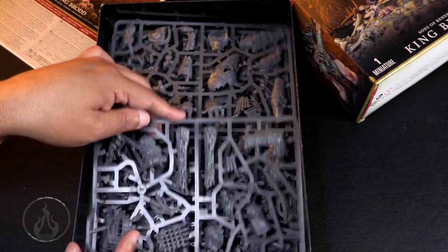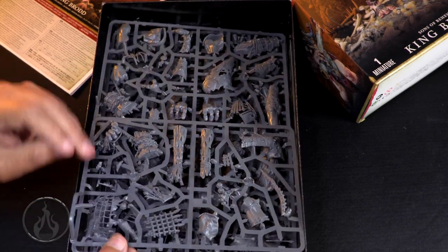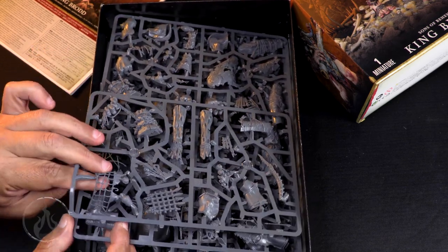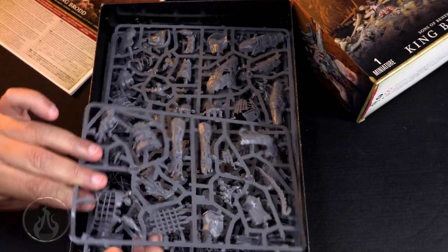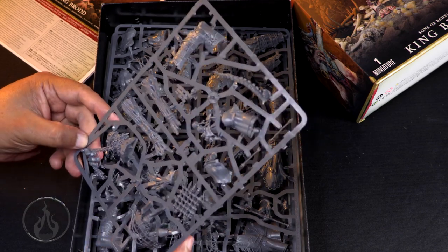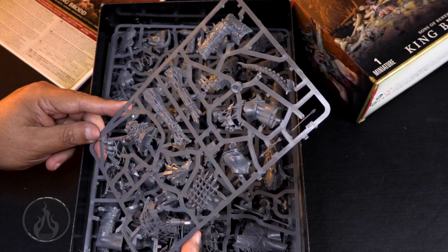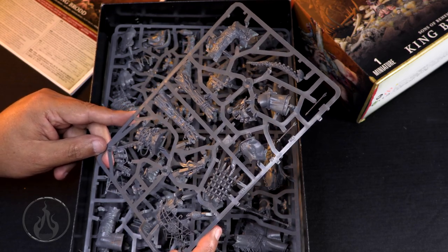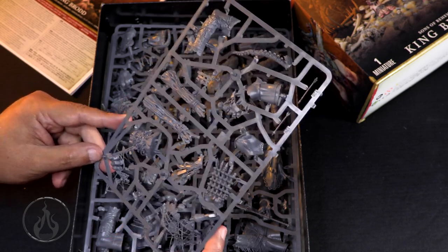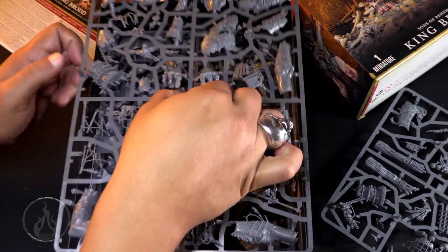Let's give it a sniff. Got some parts locked up here - let me carefully separate them, I don't want to wreck anything with all these little fiddly bits. There we go. Smells like new plastic. I really dig all the details. Wow, very very cool - a whole bunch of frames. I assume this is the King Brodd frame.